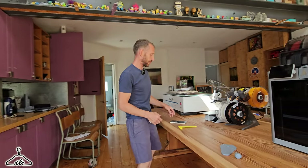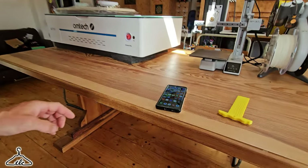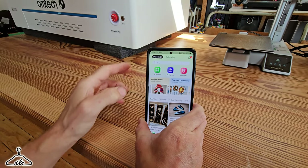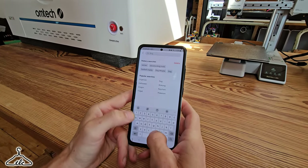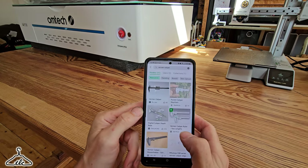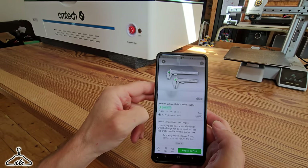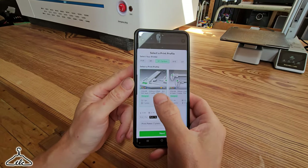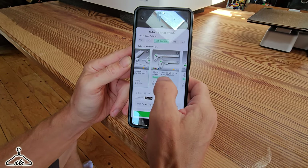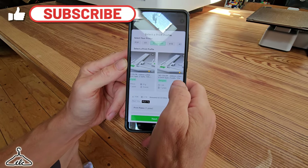Today I wanted to show you the actual Bamboo app. So I'm going to click on my Bamboo Lab app and type in 'Vernier Caliper.' I like this one — it's got two lengths. So this is how simple it is: we go to prepare to print, pick the one we want. The options are colour 220 long, colour 150 long, no colour 150, and no colour 220.